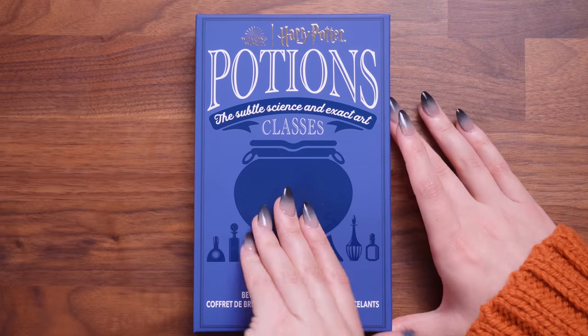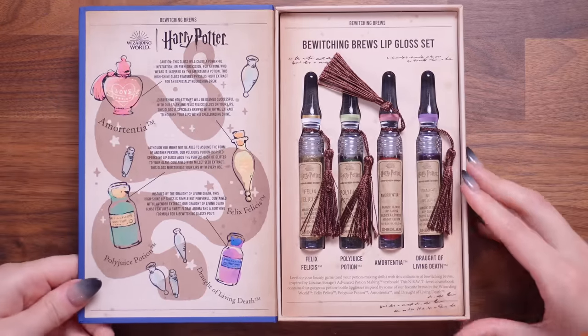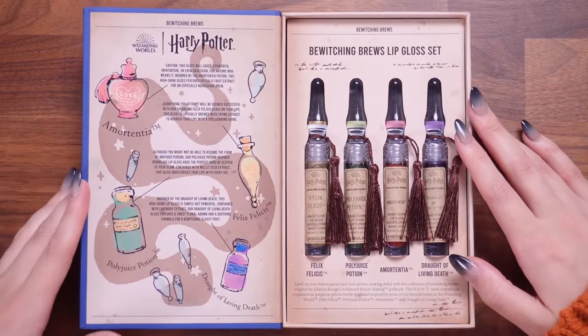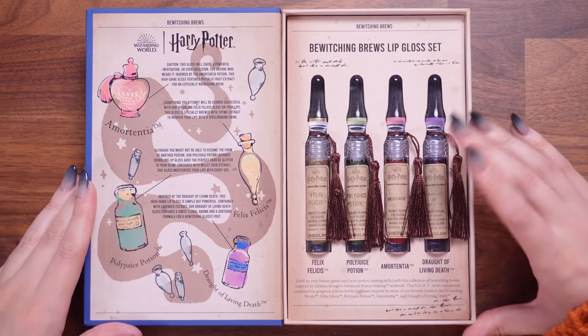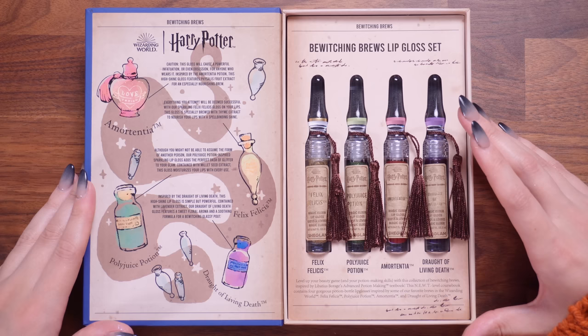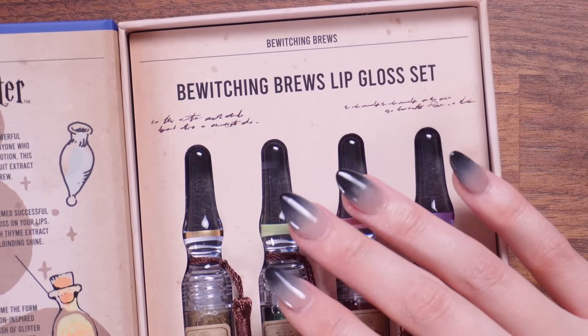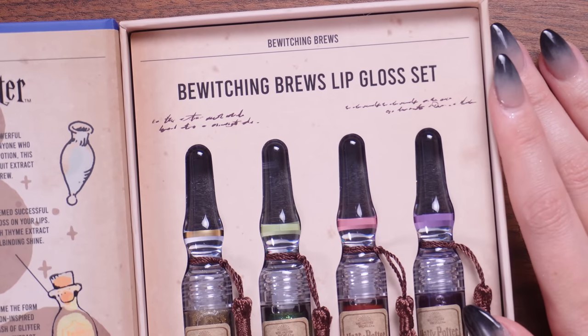Let's open this up. I've got to shut it again — I'm too overwhelmed. What? Oh my god! They really did save the best till last in this collection by having it hidden. This is stunning. I don't know where to start. We've got our four potions over here. This is the Bewitching Brews lip gloss set. This might be the coolest piece of Harry Potter merch in a collaboration that I've ever seen. I love that they've even got handwriting on there from the Half-Blood Prince.